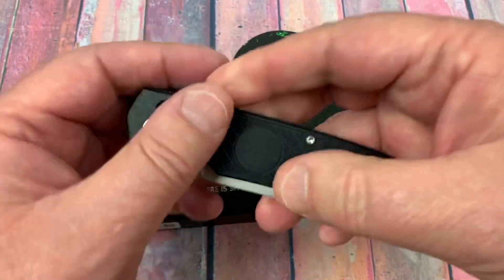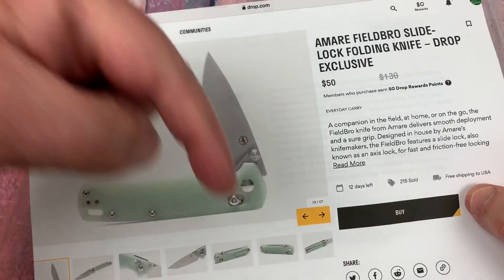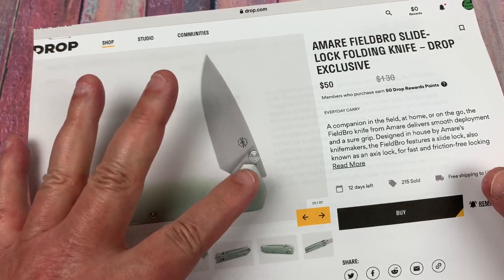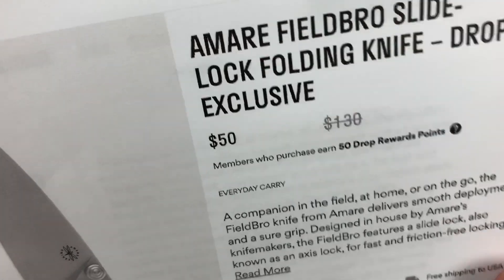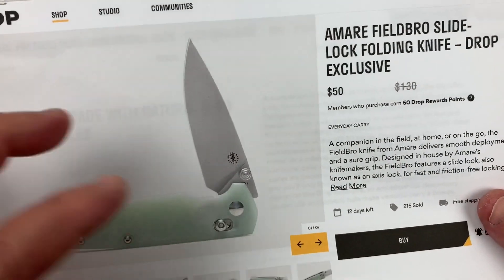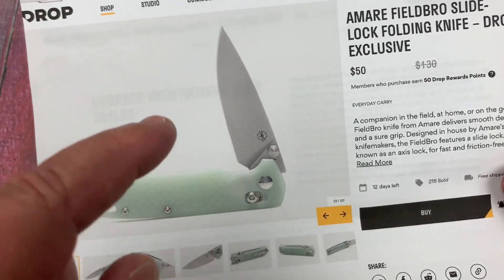Also, by the way, this is in black right here — VG10 blade. But on Drop, and I'll give you an affiliate link below where you can order this knife on Drop. You're not going to get this until like late November, I think. But instead of whatever they sell for normally — and normally online these are going for around $95 — it's $50. And it's that natural G10, so I definitely jumped on this. I'm going to get at least one of these.